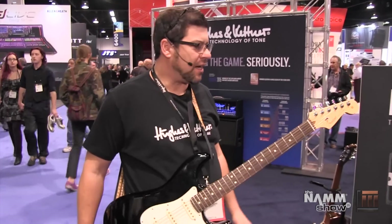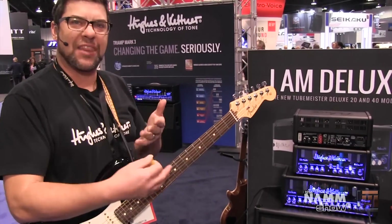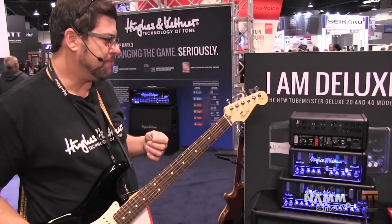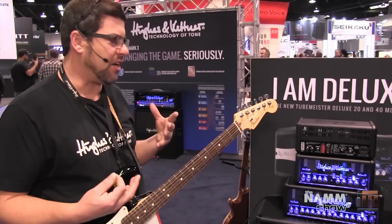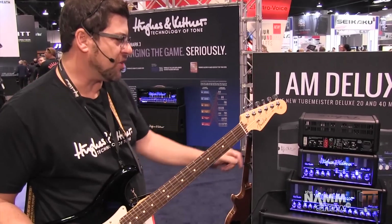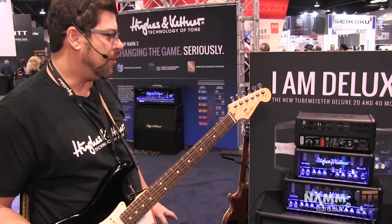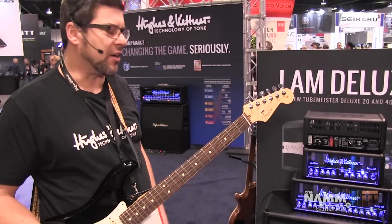Dennis, what do you think about this new amp? The new amp is great. We've completely redesigned the preamp section. We now have a cathode follower to give more gain and more dynamics, especially on the clean channel and as well on the crunch and lead channels. That's a big difference on these new models.